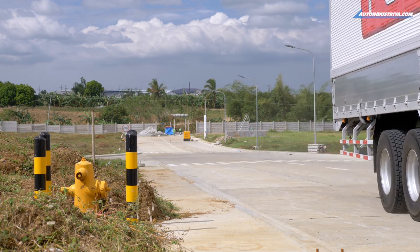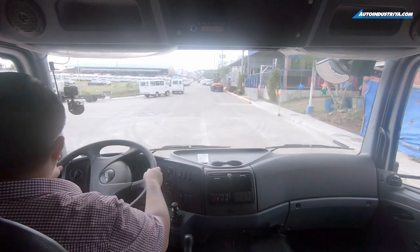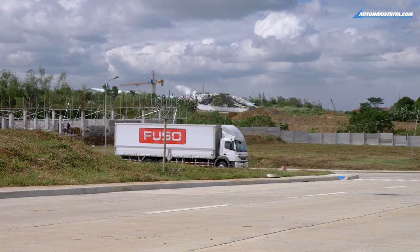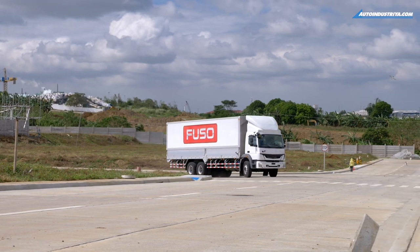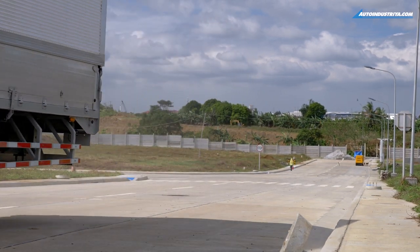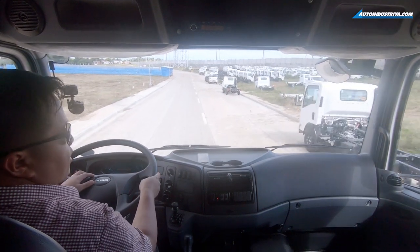Most people watching probably won't be doing the driving themselves — you'd need to train your guys or get someone properly licensed for a truck like this. We can't take it on public roads since I'm not properly licensed for this one, so we're on a closed course. The turning radius is 23 meters, compared to maybe 5–6 meters for a pickup truck — that's very wide, but expected for a vehicle of this size.